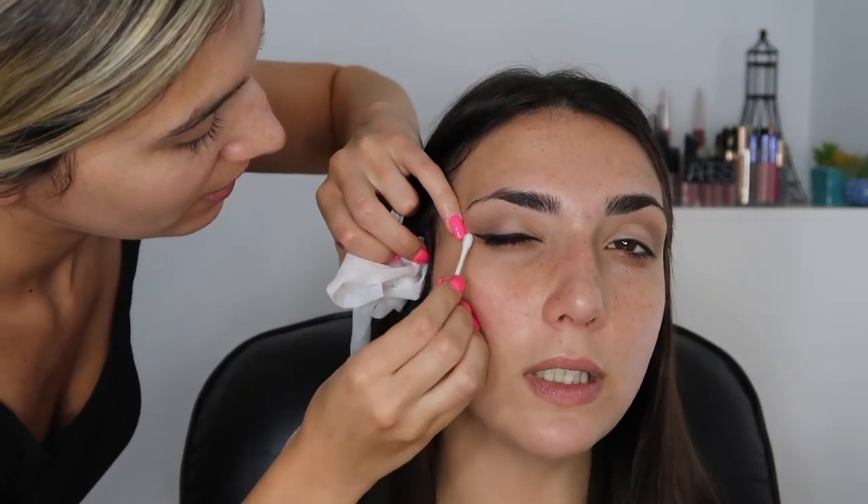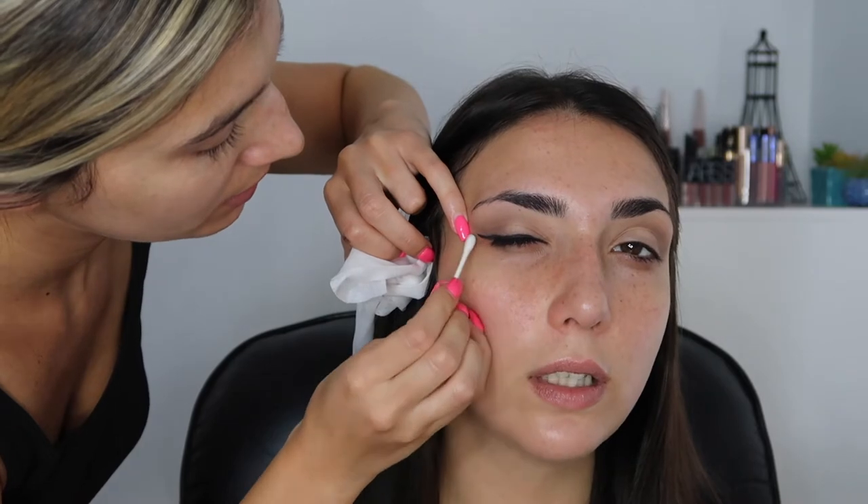What is that supposed to mean? I feel like you have hooded eyes. I do not have hooded eyes. They're a little hooded.